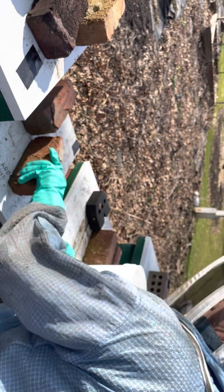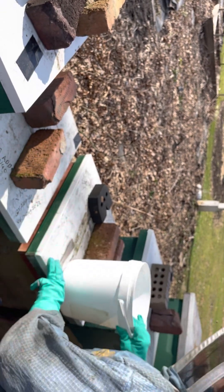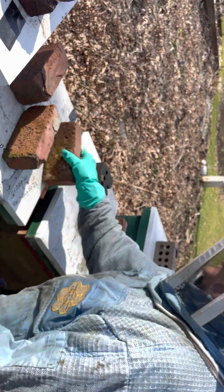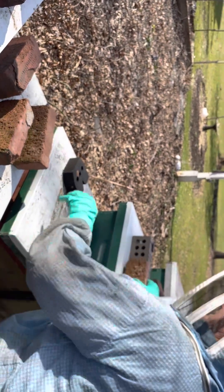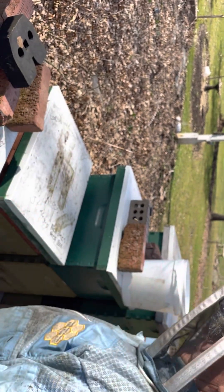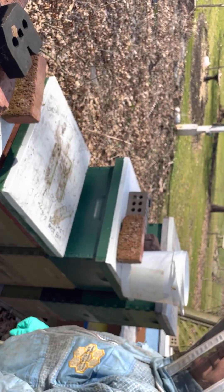So we turn their bricks up to let us know that in that hive they have sugar bricks. We're going to go through some more of the hives and see if they need more sugar bricks to keep them going until they get lots of pollen.